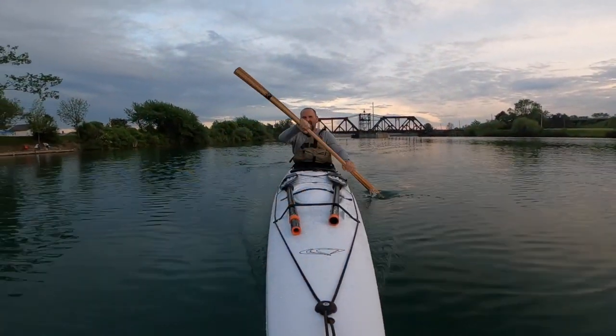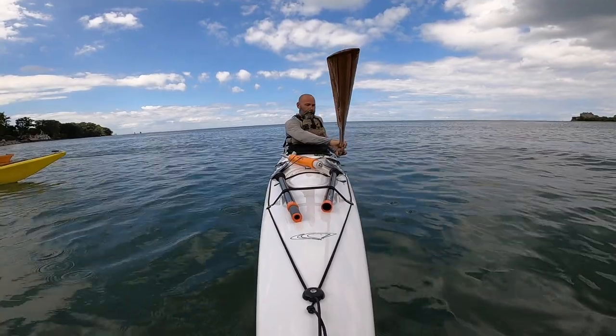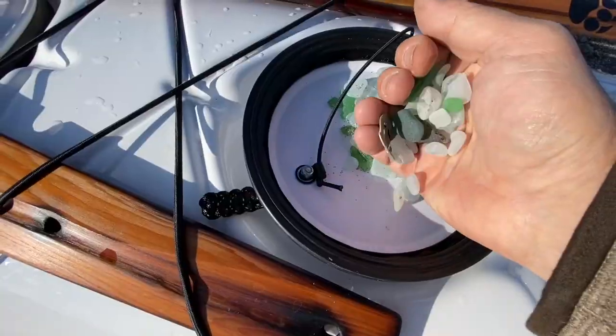Over time, after lots of use, lots of paddling, lots of opening and closing of the hatches, being out on the water, rolling your kayaks around, stuffing things into the hatches creates a little bit of wear and tear.